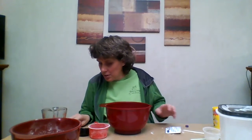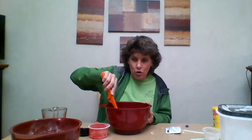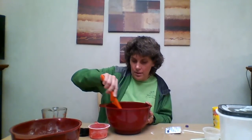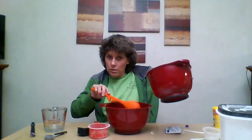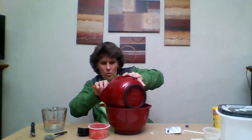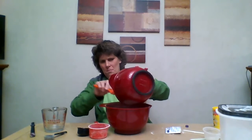Then you're going to take a spoon and just stir that. The warm water mixes everything together. Then you're going to take your flour and salt and pour it into the big bowl, just like this. Make sure it's all out.